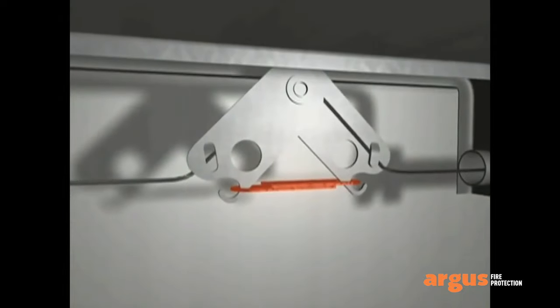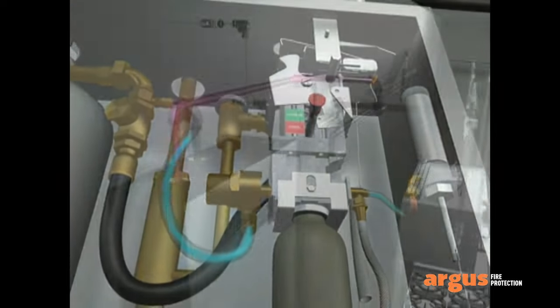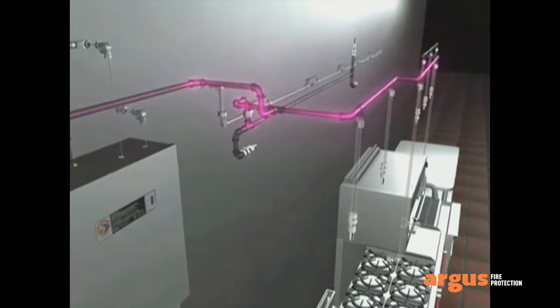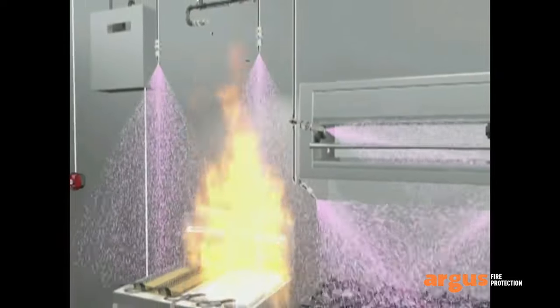Here is how the system works: upon detecting a fire, a piranha fusible link responds to the rising temperature and separates. This triggers the release of gas from a cylinder which pressurizes the system and pushes a wet chemical agent throughout the pipes, rapidly knocking down the flames.